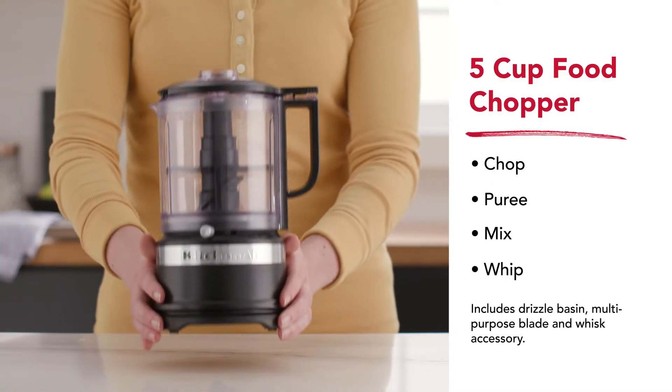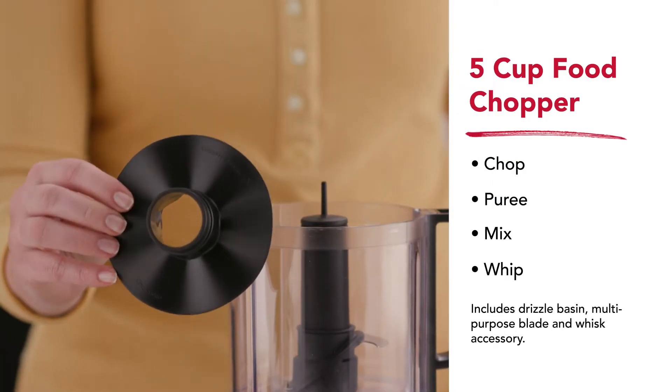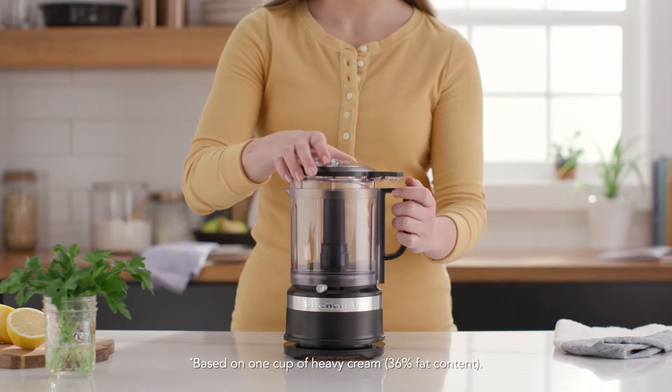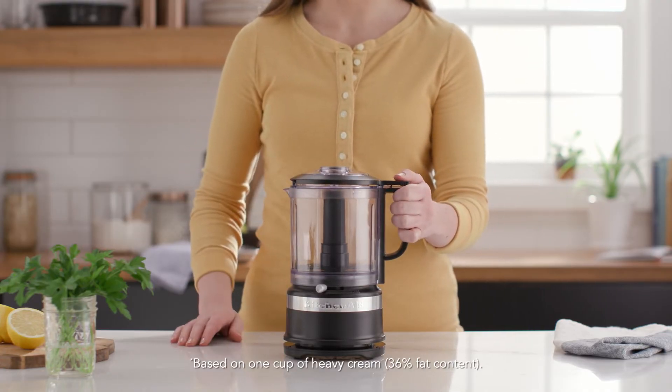Create more with the five cup food chopper. The whisking attachment also allows you to whisk, whip, emulsify and stir. Savory or sweet, smooth or coarse — whip up your latest inspiration or make whipped cream effortlessly in just 30 seconds.